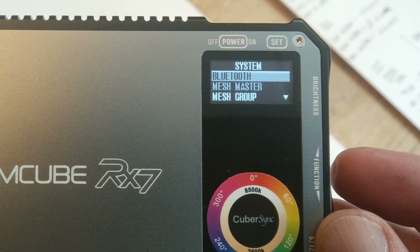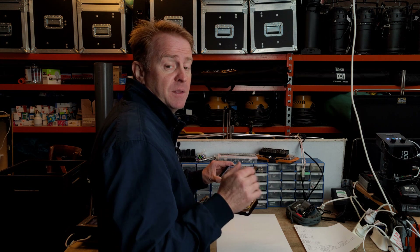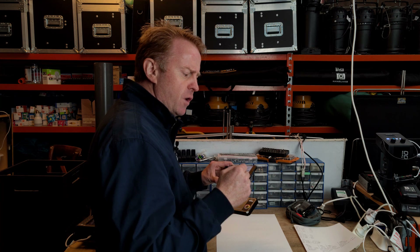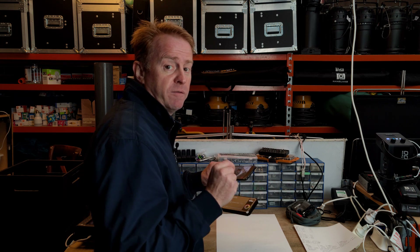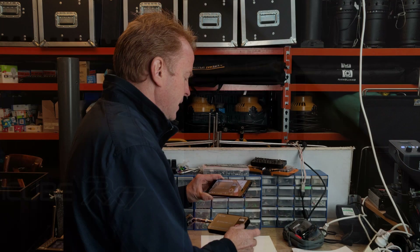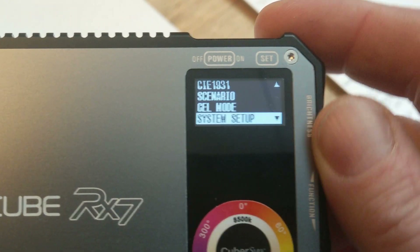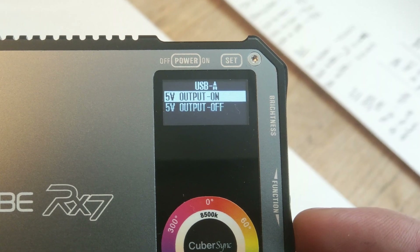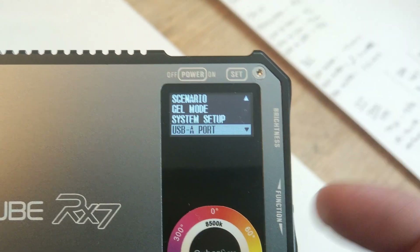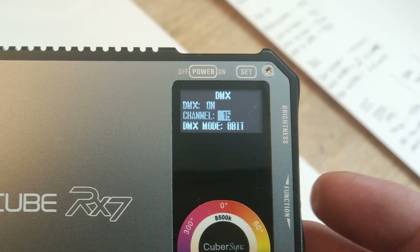Finishing up the menu system: under System Setup there's Bluetooth, Bluetooth Master, and Bluetooth Group — related to the phone app, which I'm not reviewing in this episode. I couldn't get the app to work on my Android phone. Scrolling down: auto power off, Bluetooth reset, and a factory reset — I love having a factory reset option on a light. There's also a USB port option to toggle power to the USB-A port. The last menu item is DMX, where you can turn DMX on and off and select your DMX address.